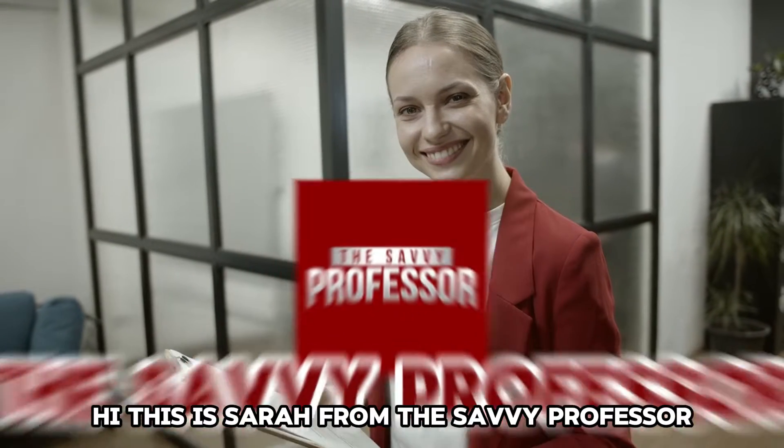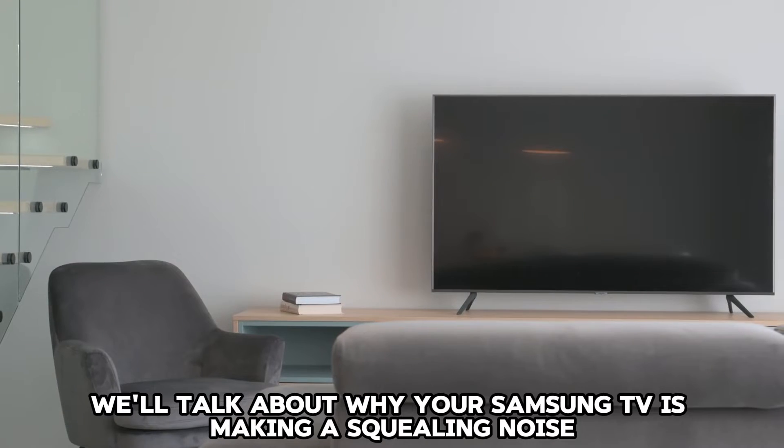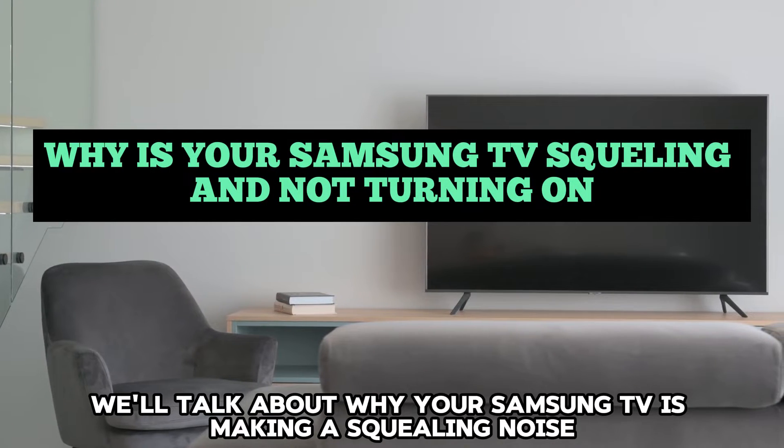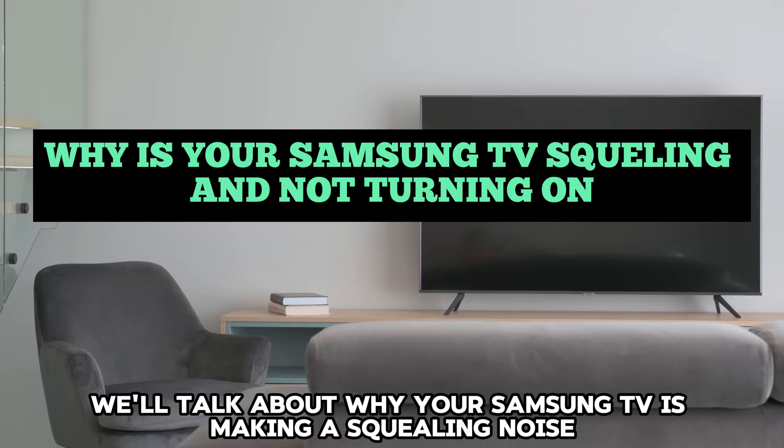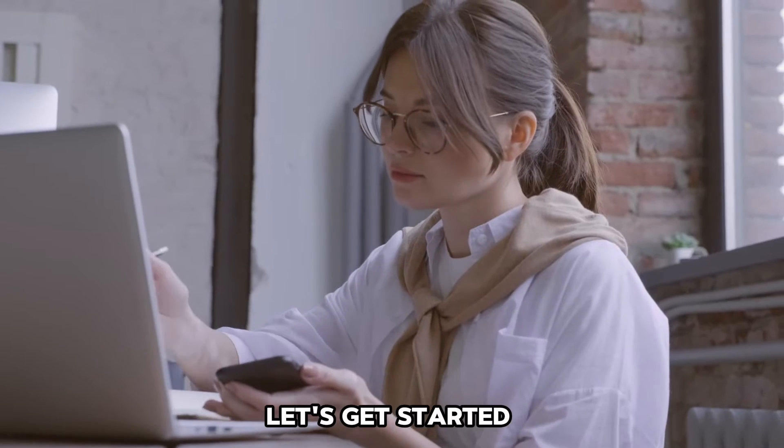Hi, this is Sarah from The Savvy Professor, and in today's video, we'll talk about why your Samsung TV is making a squealing noise and not turning on, and how to fix the issue. Let's get started.